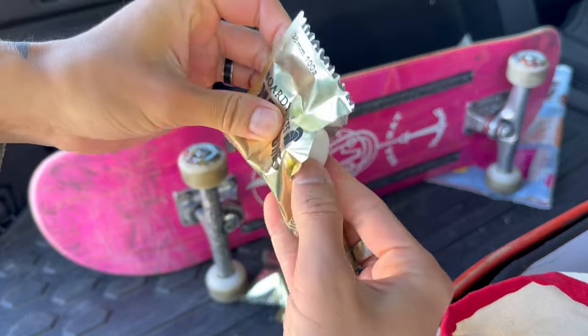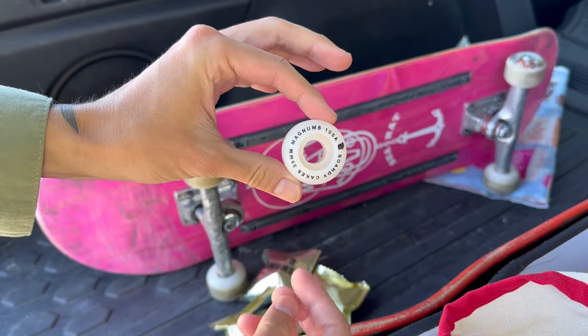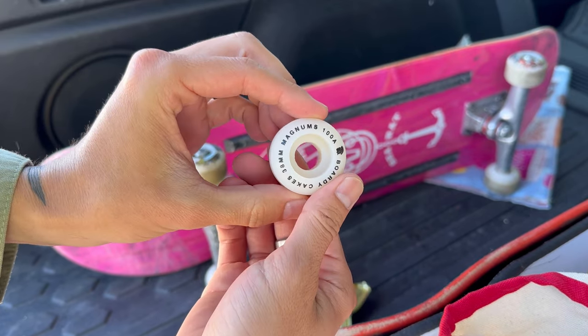I love how they're literally individually packaged. Oh my goodness, look how little this wheel is — it's just a baby.